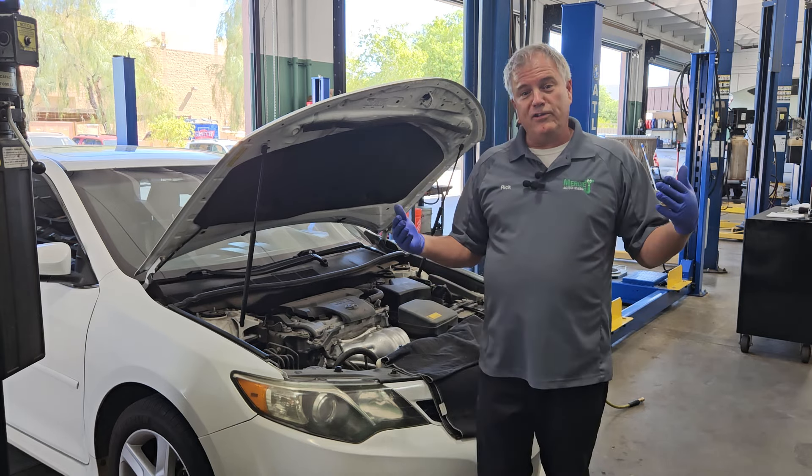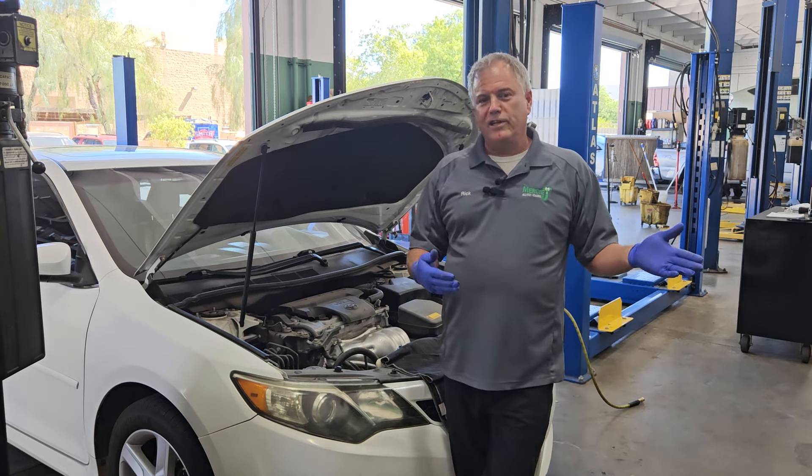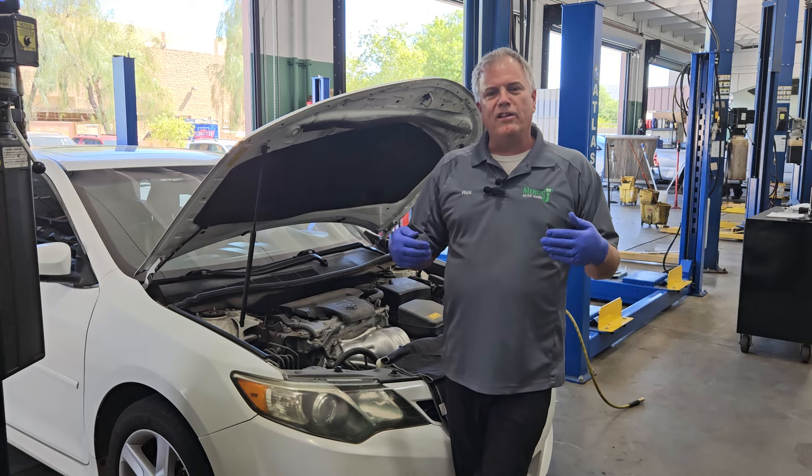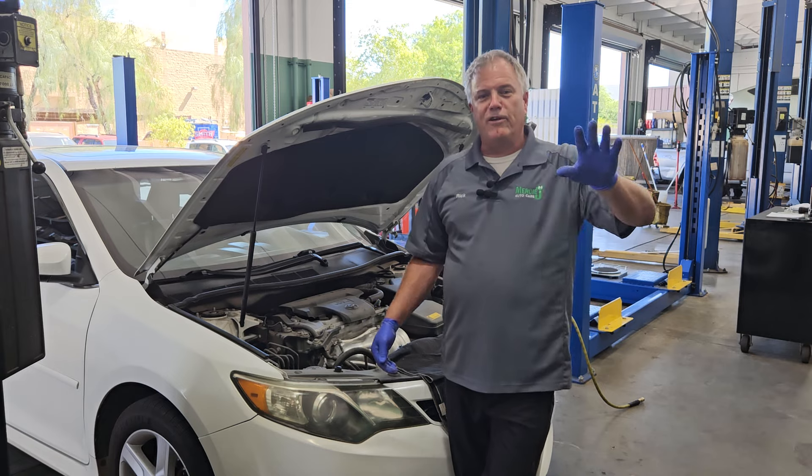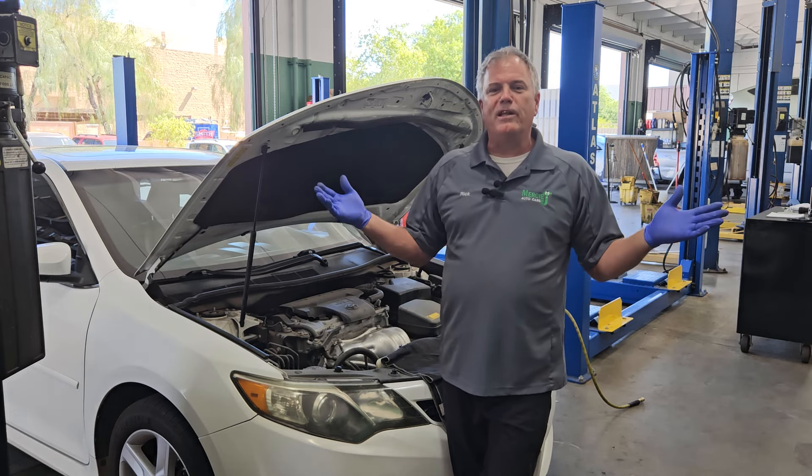So if the light is yellow, then drive with caution and get it looked at. ABS stands for Anti-Lock Brake System. Back when dinosaurs roamed the earth — and that's when I started as a mechanic — we didn't really have ABS.